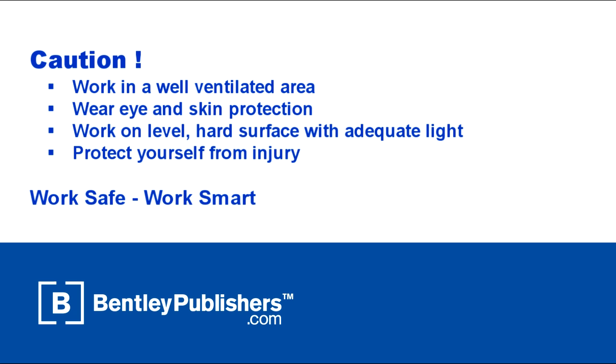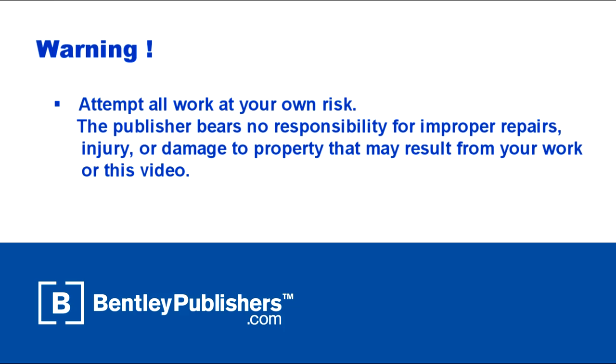Work in a well-ventilated area, protect yourself from injury at all times, and attempt all work at your own risk. Before beginning, consult your owner's manual or the appropriate repair manual for your vehicle.